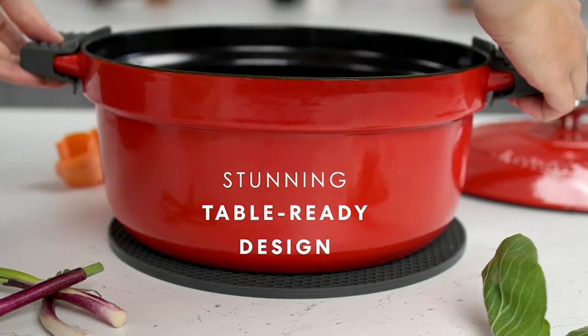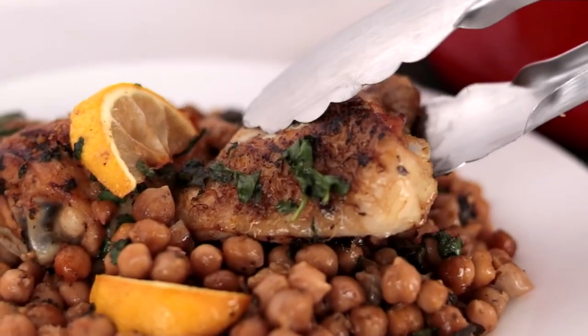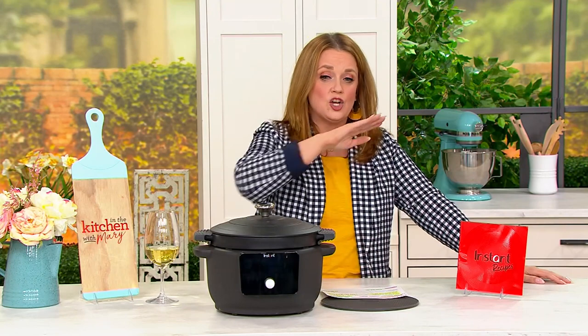For those of you that are trying to up your tabletop game when it comes to cooking in your kitchen, this is where it's at. Now we are very limited in what we have to offer — I have 135 remaining total.